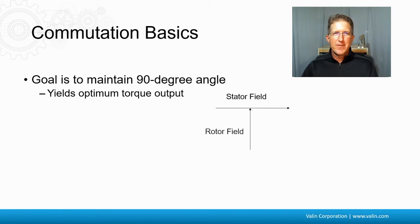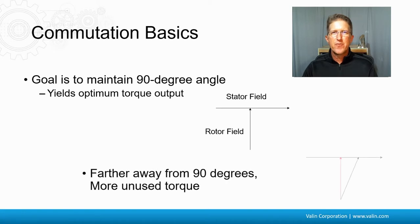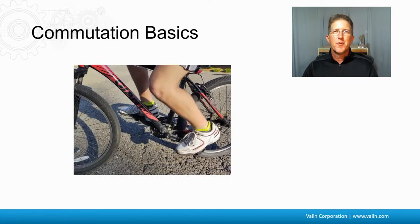The engineering definition is that the goal is to maintain a 90-degree angle between the rotor field and the stator field of the motor. This yields the optimum torque output. The further we are away from that 90 degrees, the more unused torque there is. A more layman's explanation is like getting on a bike and knowing where to put your force — on the right foot, the left foot, or a combination of the two. How do you change that force as the pedals go around? Do you push down on your right, push down on your left, or pull up on your left? That's the basics of commutation.